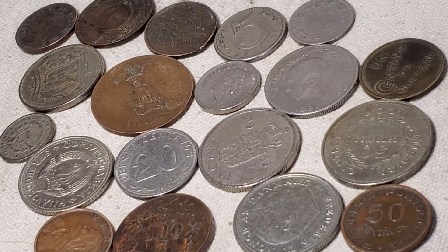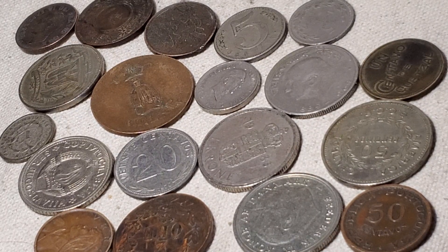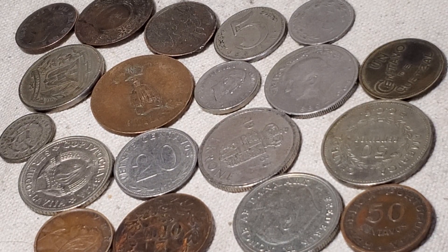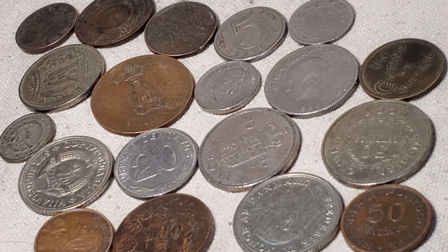In today's video, we have 19 coins on the screen from a dealer I met at the Tennessee State Numismatic Show in Chattanooga, which happens twice a year. This specific dealer historically brought a 40-pound tote of foreign coins at six for a dollar, but the tote this time was just a couple of pounds, so I didn't end up with as many.